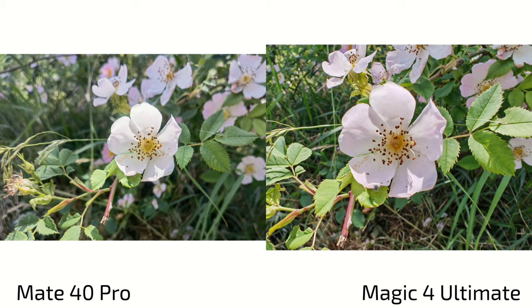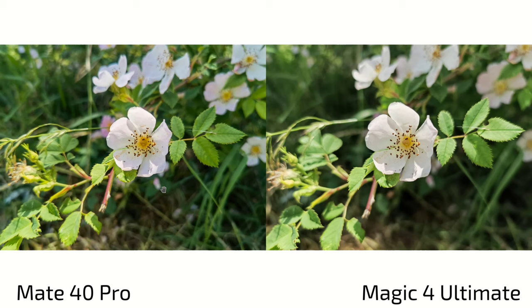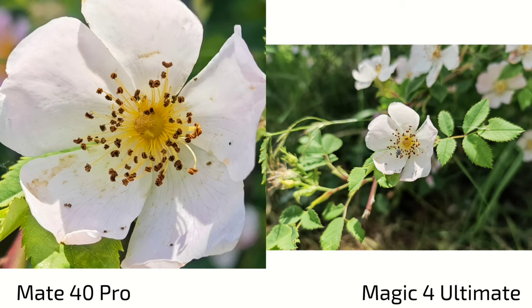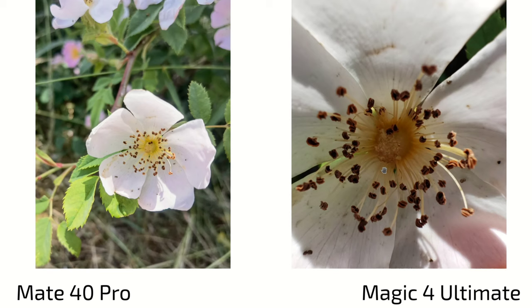Looking at close-up shots, you can get a little bit closer on the Magic 4 Ultimate, but the Mate 40 Pro gets more detail because it's simply a better sensor. With the main sensors doing close-ups, the distance is roughly the same — both produce good shots, with the Mate 40 Pro showing more saturated, punchier colors and the Magic 4 Ultimate showing more natural colors. On the Magic 4 Ultimate, ultra-wide angle macro mode at 2x zoom still doesn't give better sharpness.